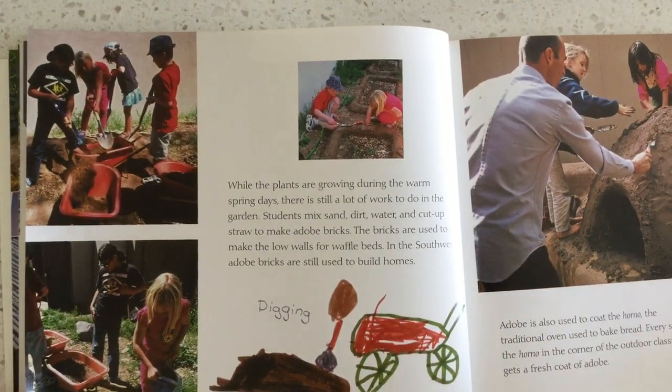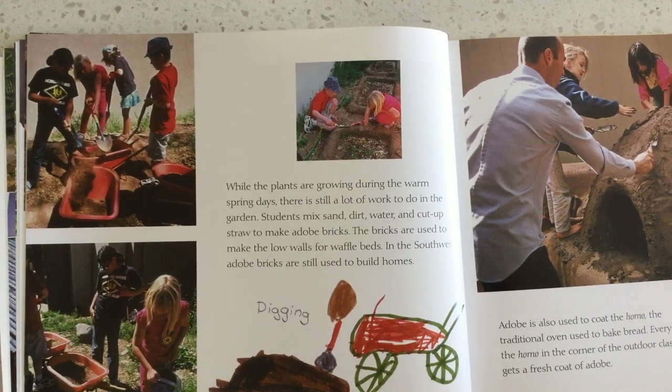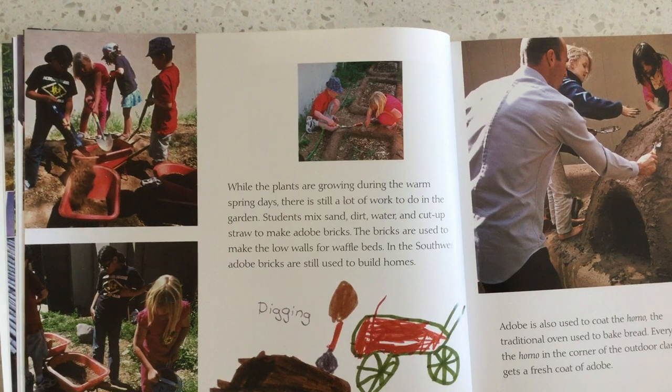While the plants are growing during the warm spring days, there's still a lot of work to do in the garden. Students mix sand, dirt, water, and cut-up straw to make adobe bricks. The bricks are used to make low walls for waffle beds. In the Southwest, adobe bricks are still used today to build homes.